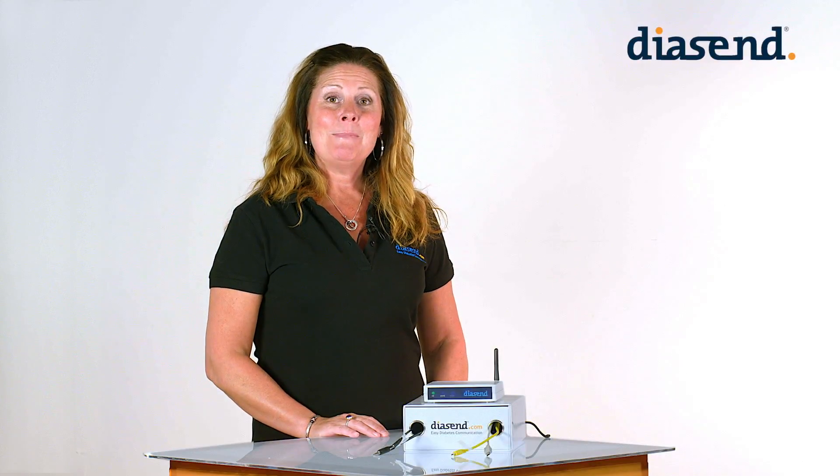Hi, welcome to Diacent. My name is Christy. In this video we will show you how to upload the AccuCheck Insight insulin pump.